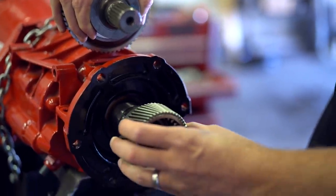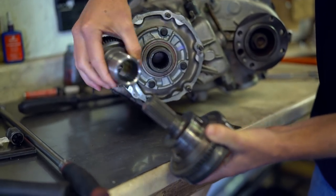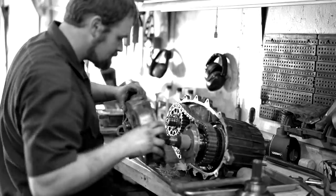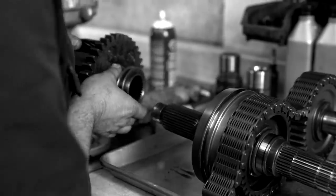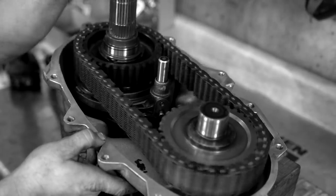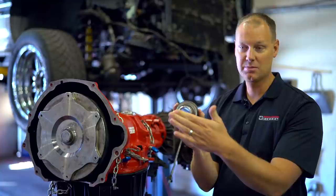This transmission has a fat output shaft, which is too large to mate to the input of a transfer case from an automatic transmission. The input on the transfer case from manual transmissions is larger. So to run a fat output shaft, you have to install an input shaft from a manual transfer case. The problem is that they're too long — put a stock one in and you won't be able to mate the transfer case to your transmission. So what we do is machine this down to make it fit so they work together great.